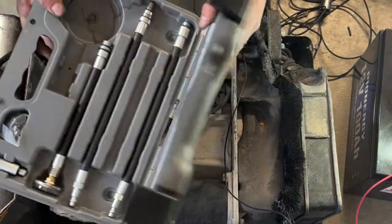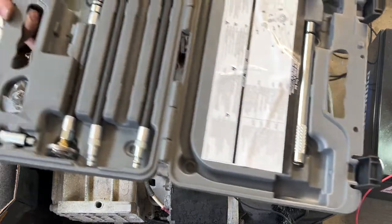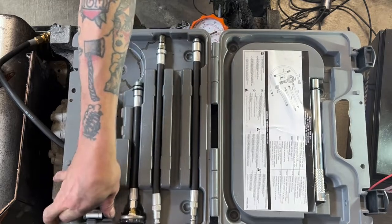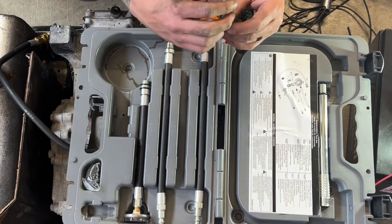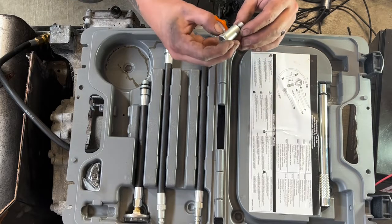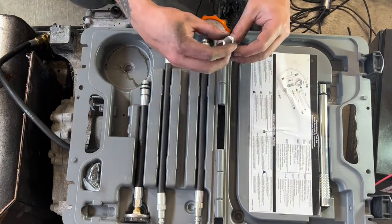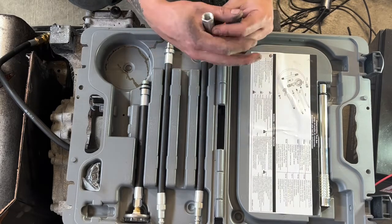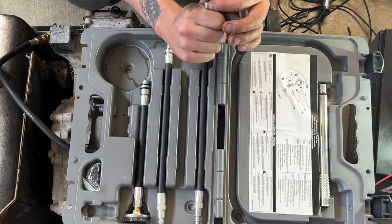If you do enough engine work to want to invest in a compression test kit, I'd really recommend this kit by Lange Tools — they're a great brand. I went with Lange because the cheaper kits come with a lot of little push-in attachments. I'd recommend almost never using those, especially in a shop environment where you're in a rush. The issue is if you accidentally do it on a warm engine and it starts to cool down, that tolerance shrinks and it grabs onto the adapter — it's a nightmare to try to get back out.